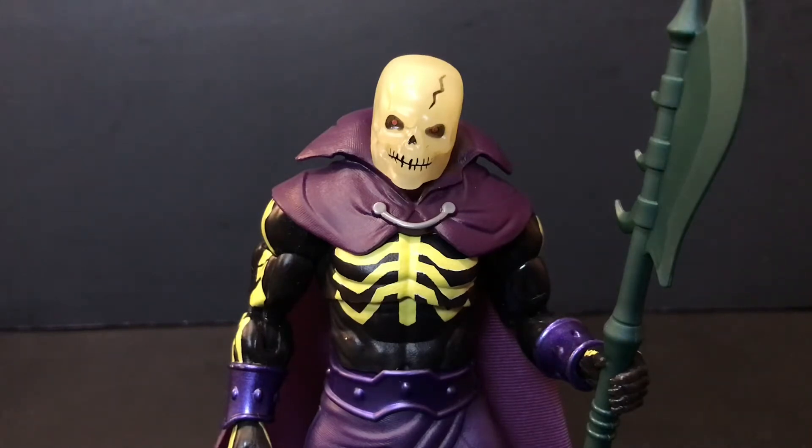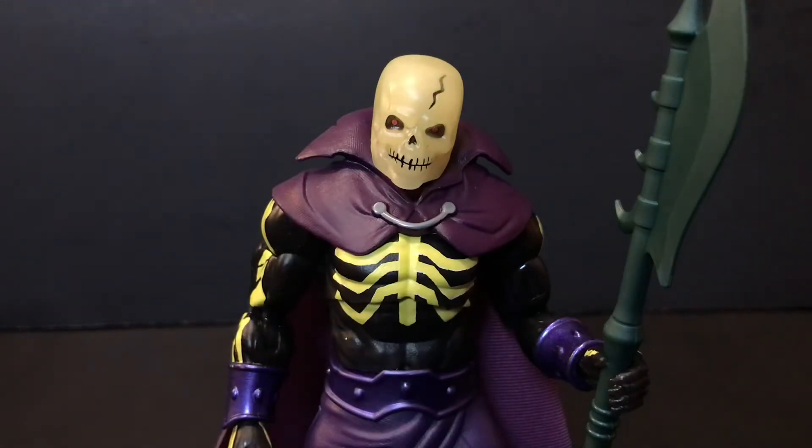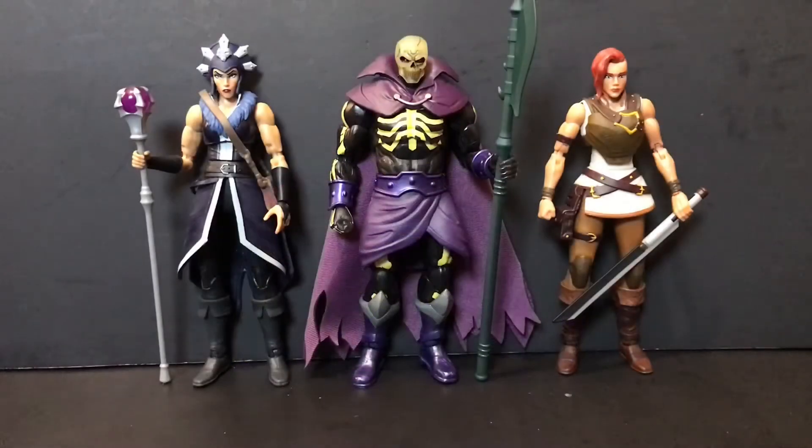Here is a look at the Origins Scareglow head on this Revelation Scareglow body. It kind of fixes the color problem I had with this guy — the head seemed a little darker than the rest of the body, and this seems to fix that. But it also doesn't really fit that Revelation animation style. It's starting to look more like a shrunken-down version of the first Mondo Scareglow, but still cool nonetheless.